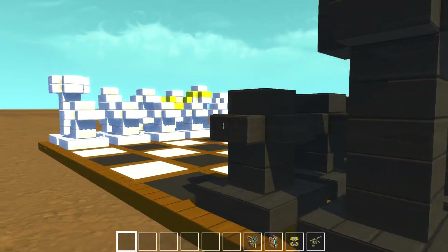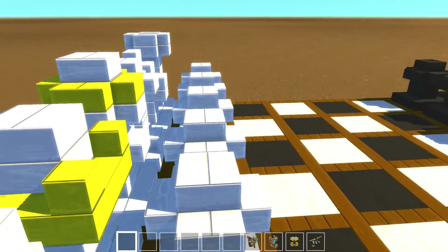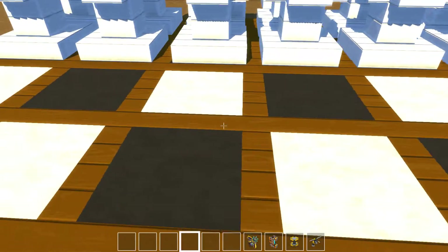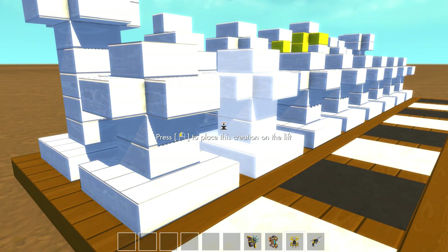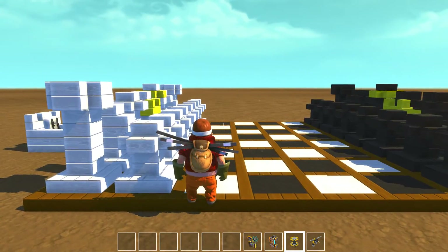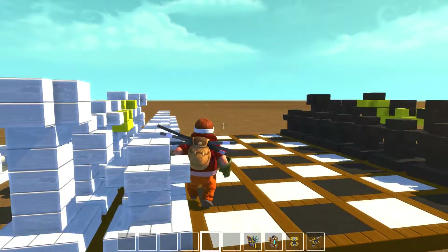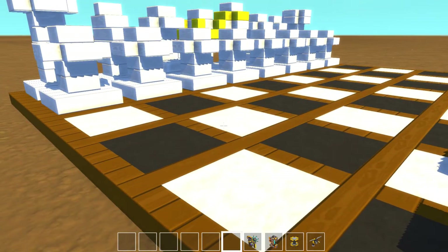This was brought to us by our brothers from another mother out there in Poland, where we have a nice giant — let's call it midget-sized chess set. Look at that!